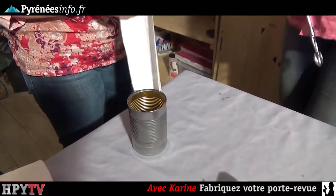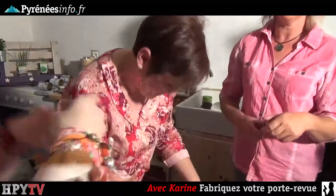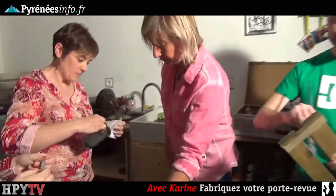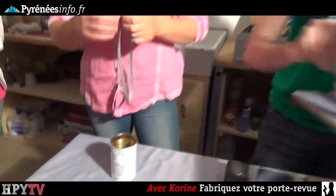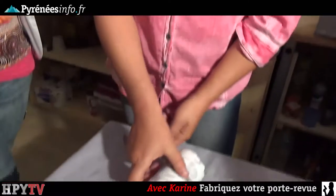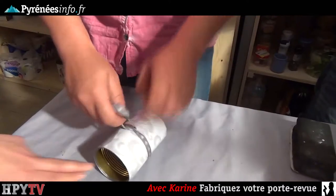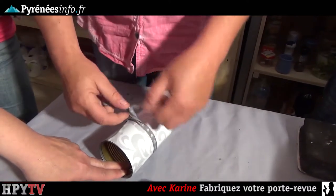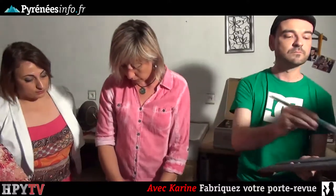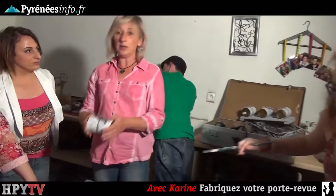Pendant ce temps-là, Elodie, tu vas pouvoir nous couper un petit ruban. On colle le papier et on s'applique. Autour de notre boîte de conserve, nous allons mettre un petit ruban pour décorer. On l'agrémente comme on le souhaite. On peut aussi laisser les boîtes naturelles, coller de la corde, ce qu'on veut. On a fait un petit nœud. On reproduit trois fois cette opération.